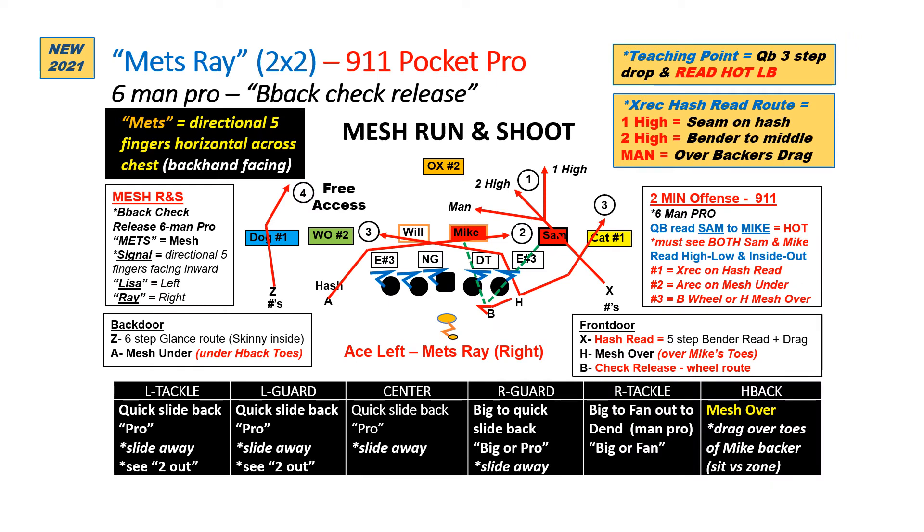Here's the mesh pass out of a 2x2 set. I like to install plays first out of 2x2 and then we can advance to the 3x1. This is a Mets Ray. Our Lisa Ray call tells us we're going to be in a six-man protection. The back will do his check release here where he's going to check the mic and the SAM inside out for blitz. If they don't, then he can release into his wheel route. The mesh receivers are always going to be the A and the H. The H is the mesh over receiver going over top — he wants to go right over the mic's toes right in front of him. The A is the mesh under receiver going right under the toes of the H back, so we get a nice rub here versus man.